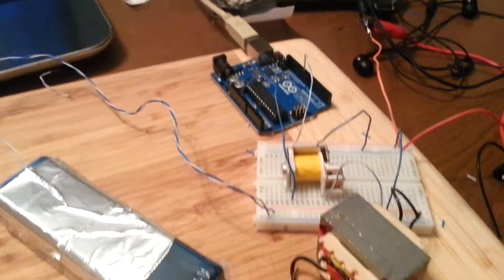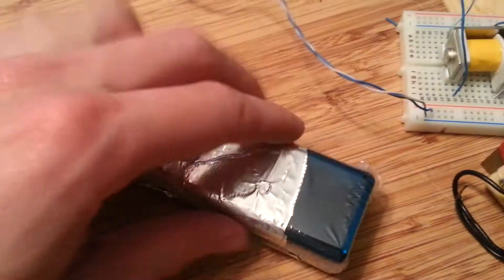Okay, here's the shock circuit. We have a relay. This is just a makeshift handle. I'm going to plug in the power.